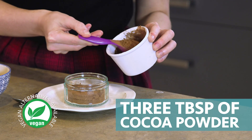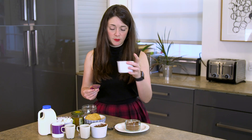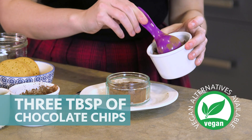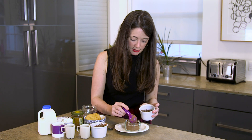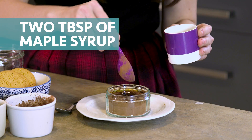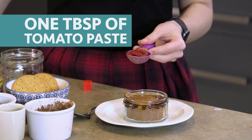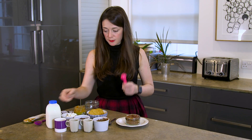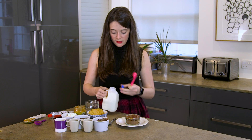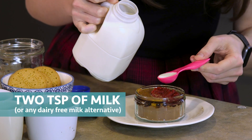Let's start with the cake: three tablespoons of cocoa powder, then three tablespoons of your chocolate chips — you can find dairy-free or vegan versions of these in your local supermarket really easily these days. Two tablespoons of maple syrup, one tablespoon of almond butter, then a tablespoon of your tomato paste. Trust us on this one — I know it's weird. And two teaspoons of milk or whatever alternative you're using into your cake.